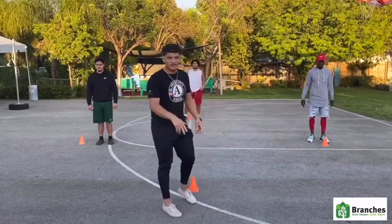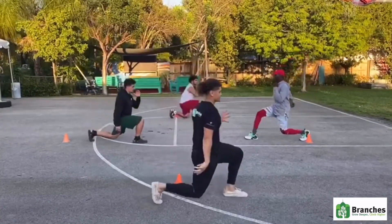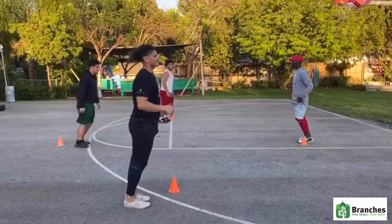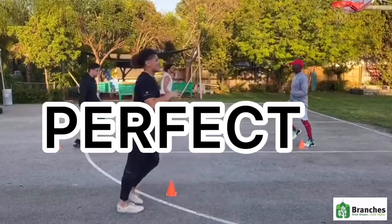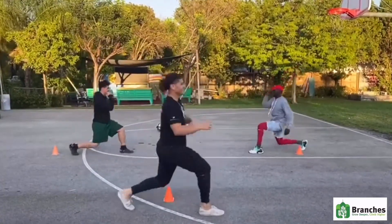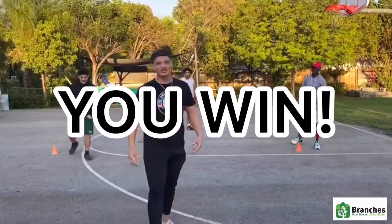The next workout is called stationary alternate lunges. So what you want to do is this. Ready? Let's go! They count through ten reps. Three sets of 15.